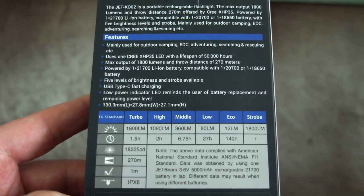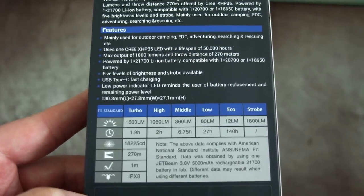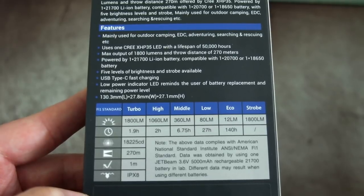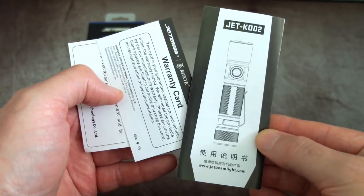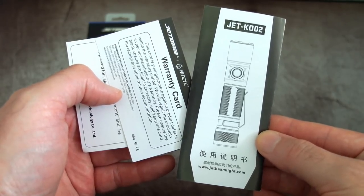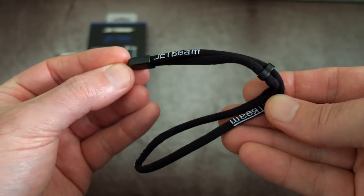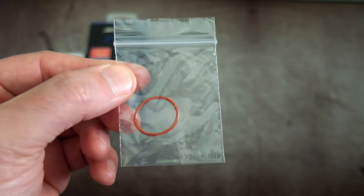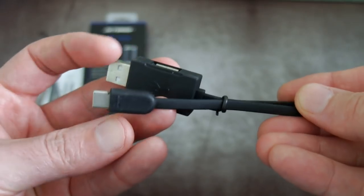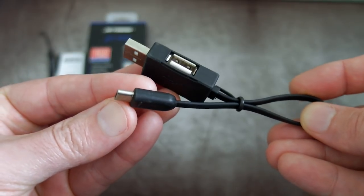I'll run over the box just to give you a few features on this one. A range of around 270 meters, five power levels, and you also have the option to use other size batteries. This is the user guide and warranty card. Bundled items include a low-profile wrist strap branded Jetbeam, a spare O-ring — they use red O-rings on the Jetbeams I've looked at — and a Type-C to Type-A cable.